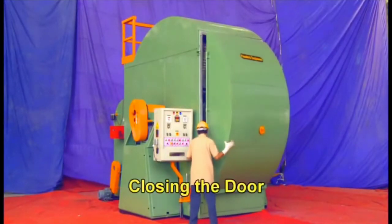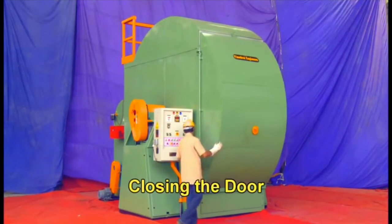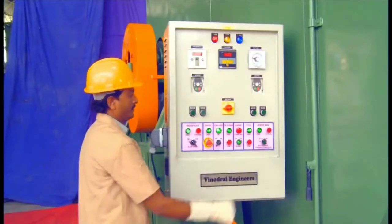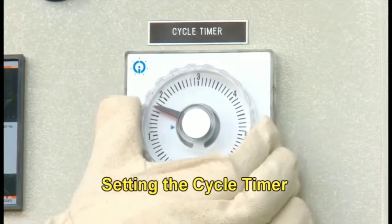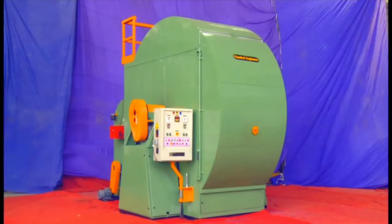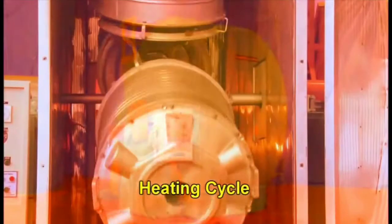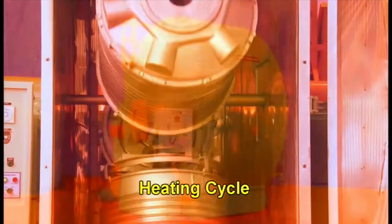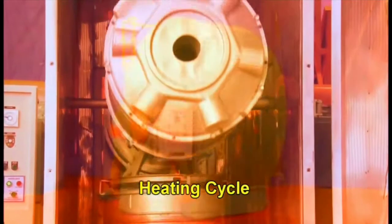Now it's time to close the shell. I'm just closing the door and we will set the cycle time for making that particular water tank. If you are making any product, you have to select your own cycle time with respect to the product. Now the heating cycle starts — you can see that heating has been started.